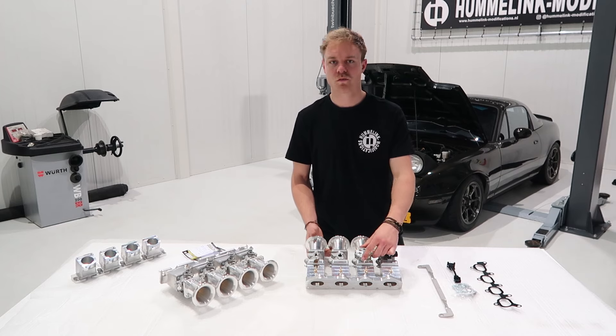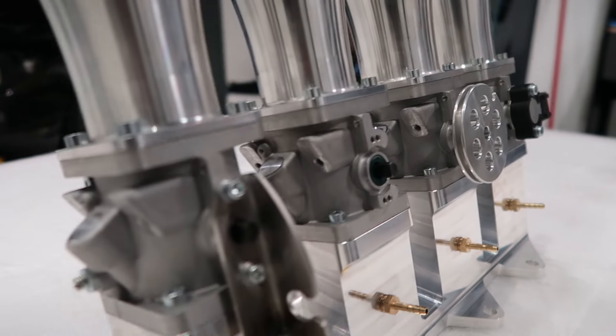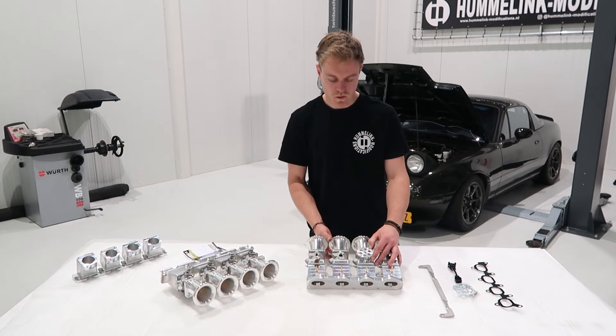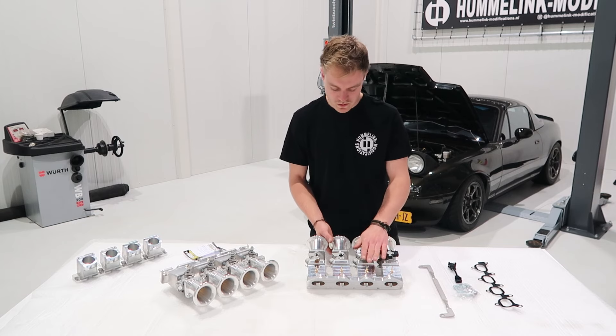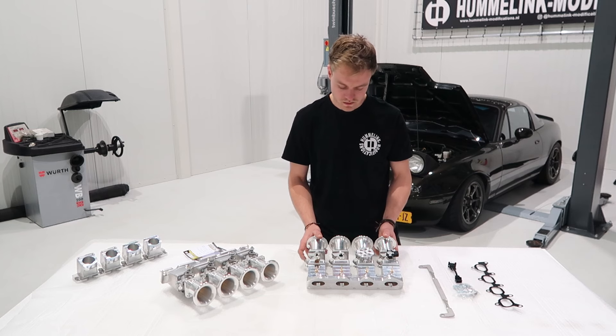The throttle wheel is also fully billet, machined out of 6082 aluminum, and is the same diameter as stock. Unlike the 4age kit which uses a bigger diameter wheel, which causes some issues with pedal travel, this gives exactly the same pedal throw and feel as the OEM.